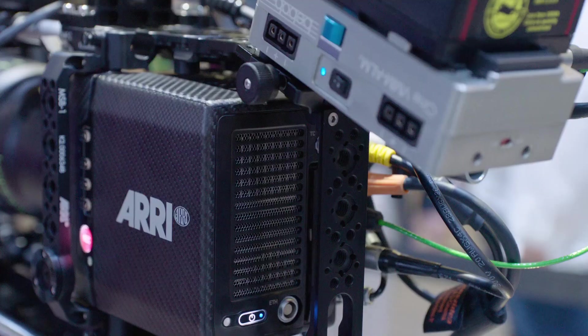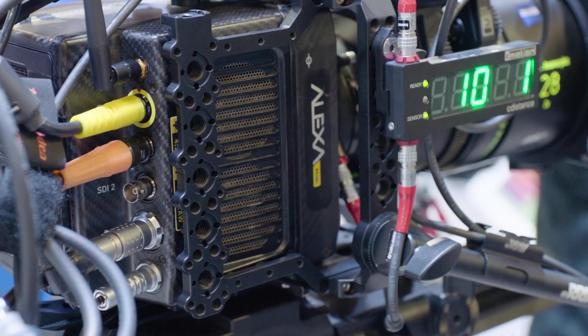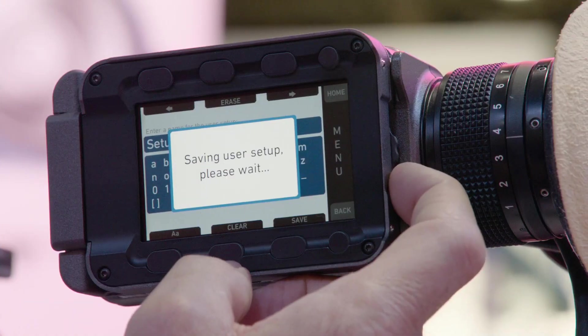Welcome to NAB 2017. My name is Lars and I would like to tell you something about what's new for the Alexa Mini in SUP5.